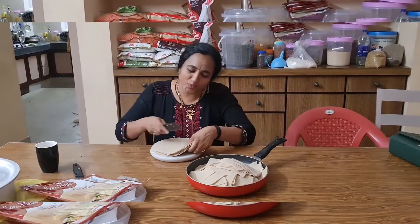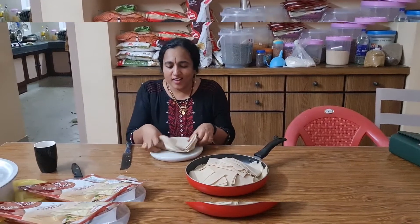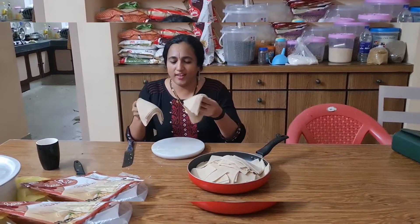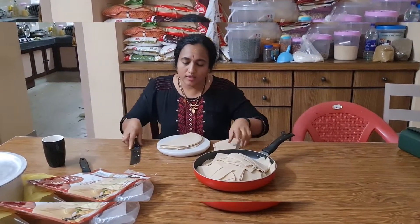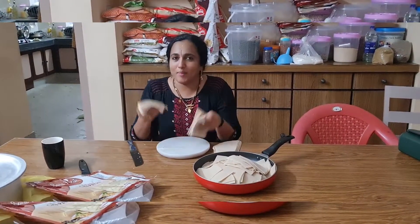I am going to eat it. I will cut it. Here it comes. I will cut it — here I am going to get this. This is a diamond shape.